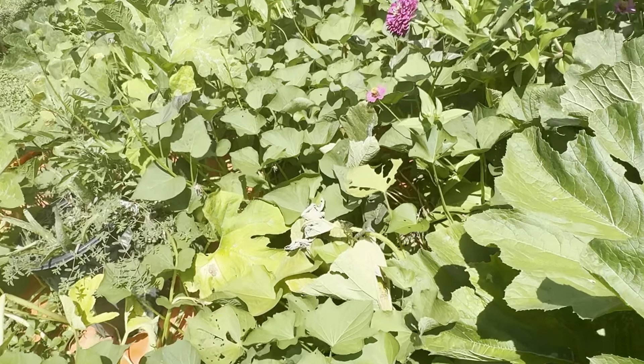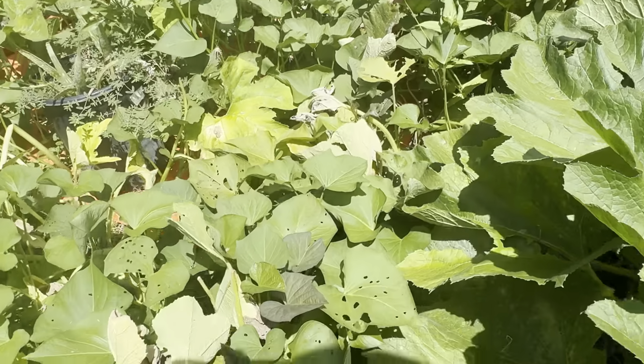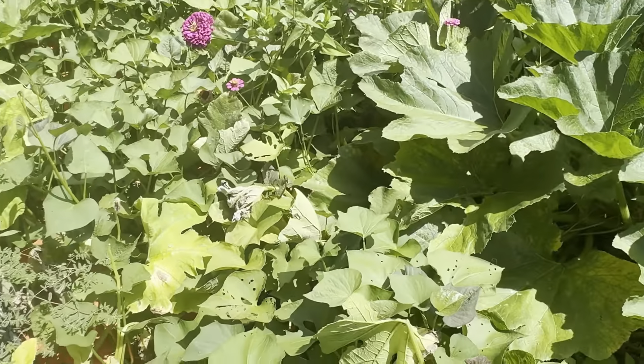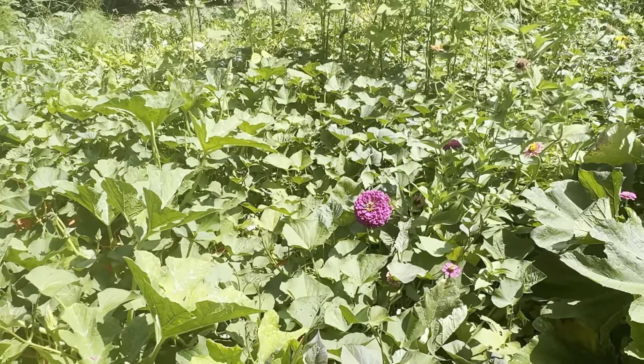So you got to be careful. There were people who were saying to plant your cucumbers and your viney plants near your stalk plants. I do not recommend it. It will strangle your plants. Cucumbers especially — they'll climb up and wrap around it.